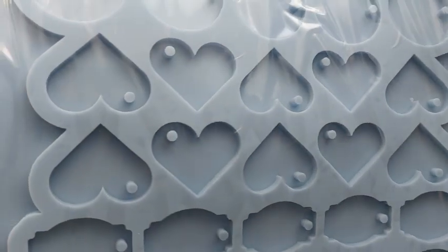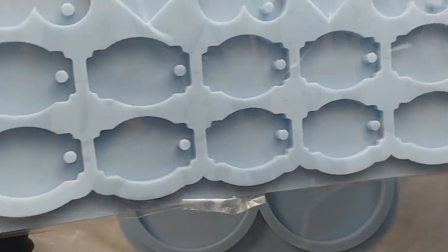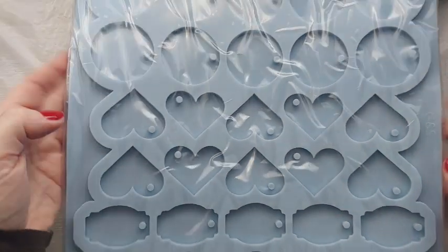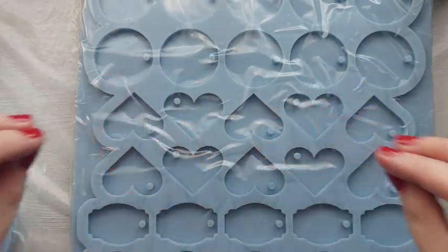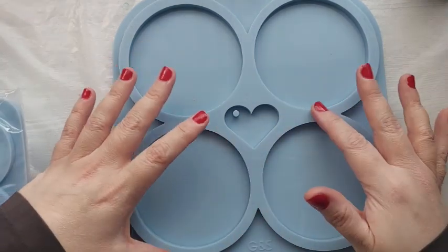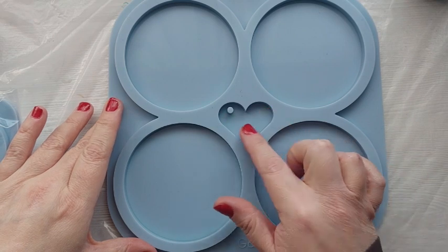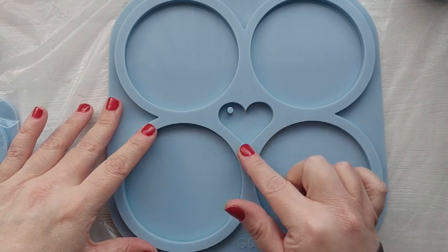We've got the circular, we've got the hearts, and we've got the tag shape. There are 10 of each and I just cannot wait to use this mould. But the mould we're using in today's video for these coasters is the circular round coaster mould with the gorgeous little heart in the middle — they do this to save silicone and I think it's genius.